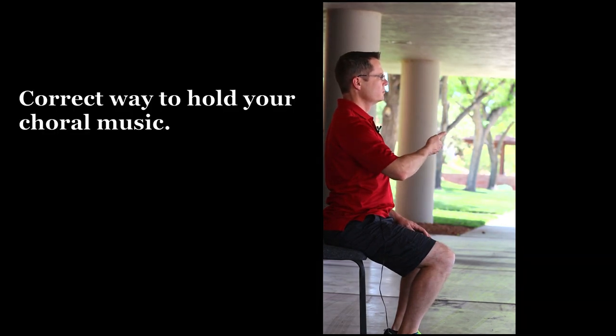Now in this position, you can hold your choral music in the right position and have good posture. Only look with your head or your eyes — don't bend your neck so that you have poor posture when looking at your music.